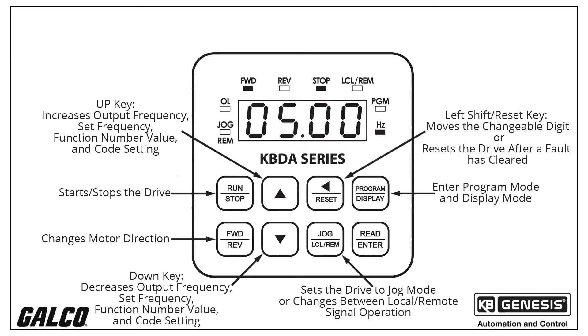The left shift reset key moves the changeable digit or resets the drive to clear a fault. The read enter key reads or enters a function number's value or code setting. The key is also used to read or enter the frequency setting.